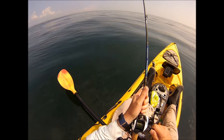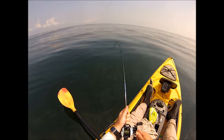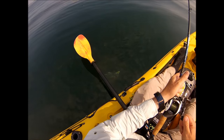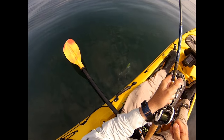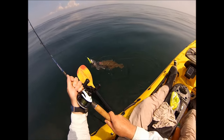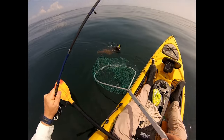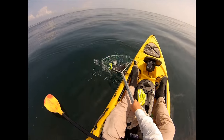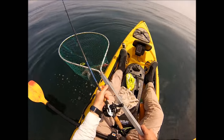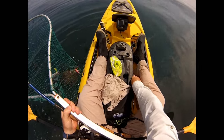I'm thinking I have a decent fluke here because I feel the weight and I feel head shakes. But then what I see is a little bit of a pleasant surprise. I've got a decent sea bass on the dropper on the Tsunami Holo Teaser, and I've got a keeper fluke on the Spro Bucktail. So I've got a keeper of each right there — that is a net full of very good eating. That's an excellent meal right there, so I'm real happy with that catch.